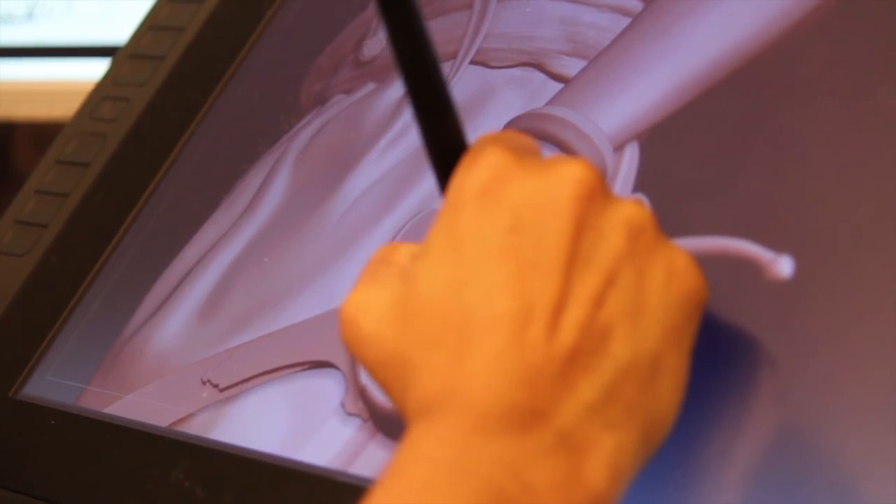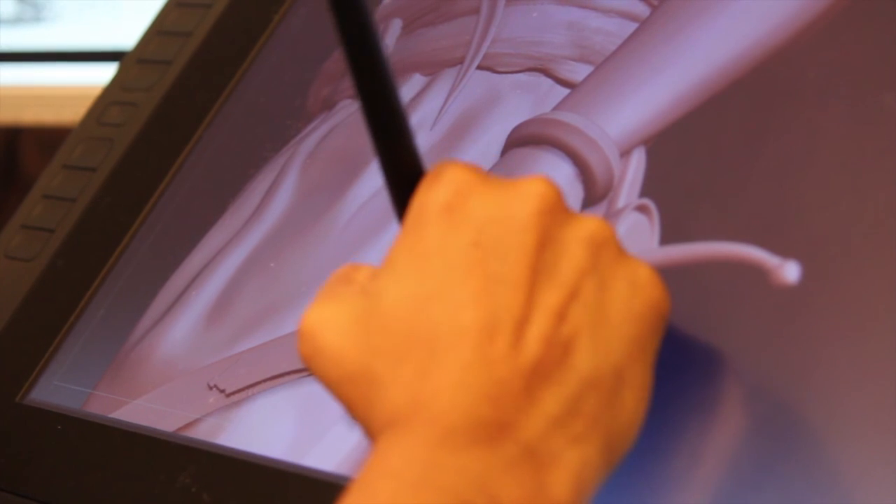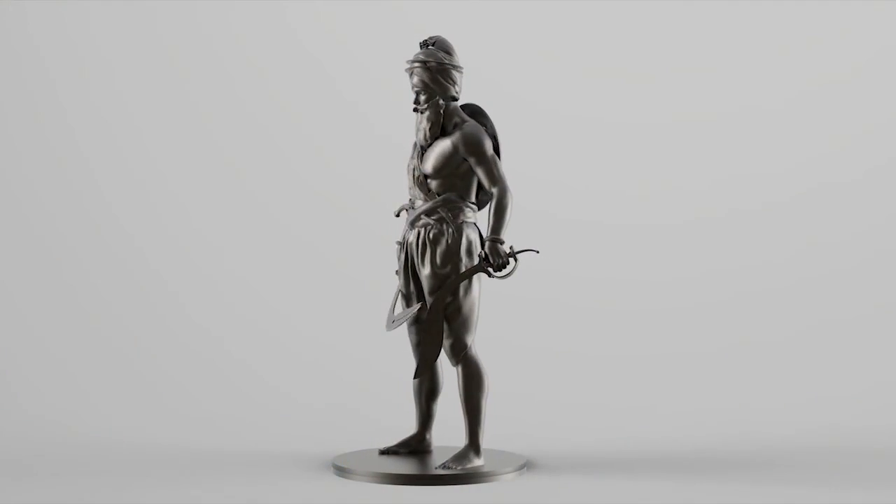My name is Taranjeet Singh and I'm a 3D artist from Birmingham, UK. The project I want to share with you is to produce this 12 inch figurine of Garja Singh.